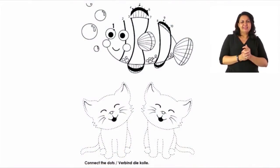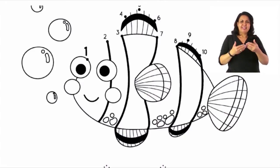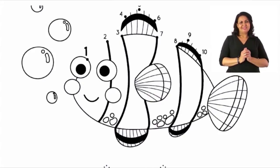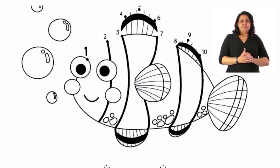Let's look at the beautiful fish. We are going to do the same thing as the previous page — connecting the dots. Start at number one, which is by the eye of the little fish. Let's join; I'm going to count with you: one, two, three, four, five, six, seven... I'll do it slowly so that everybody can catch up: seven, eight, nine, ten. When you are done joining the dots, please color in the fish.